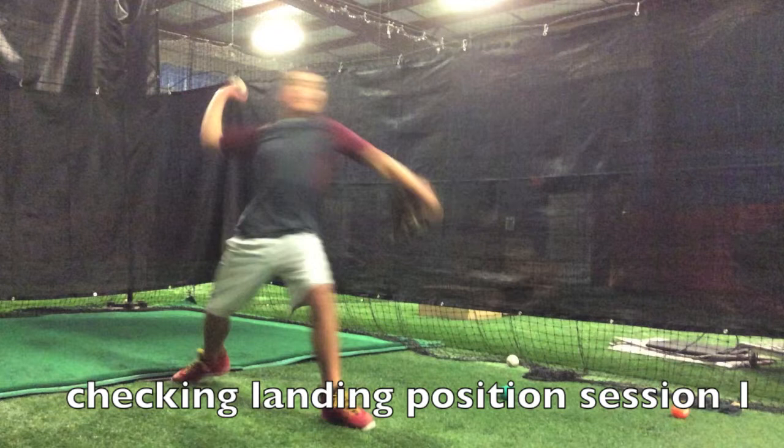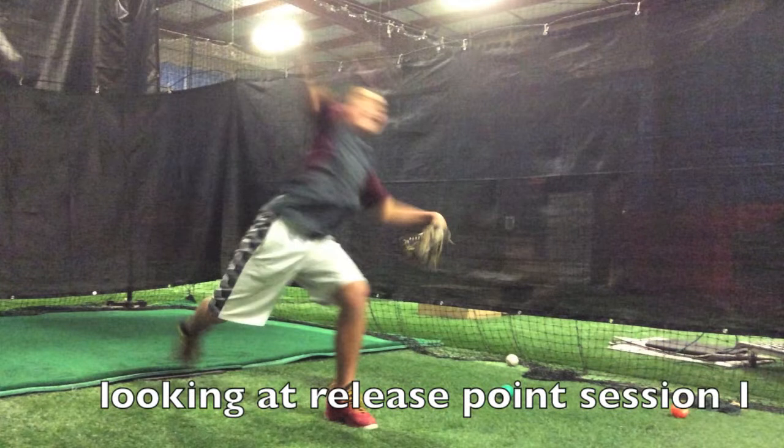You can see the glove flying way open right there. You can see just a little short stride, and we can see the hand in pretty bad position there. But as he rotates into his throw, you can see that arm and elbow lifts up too high.